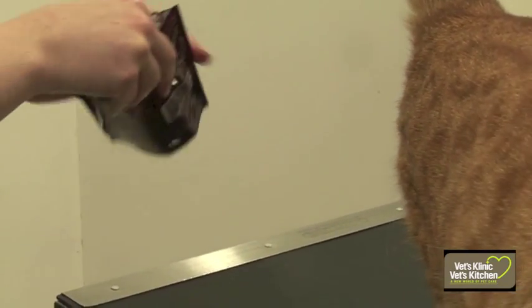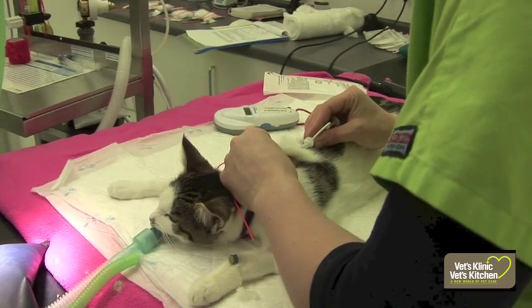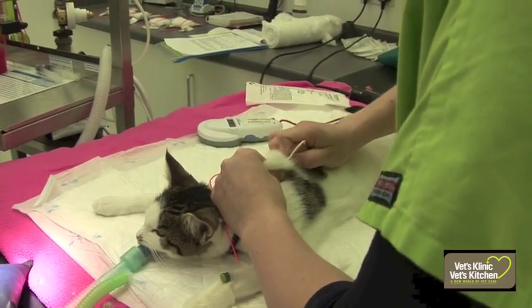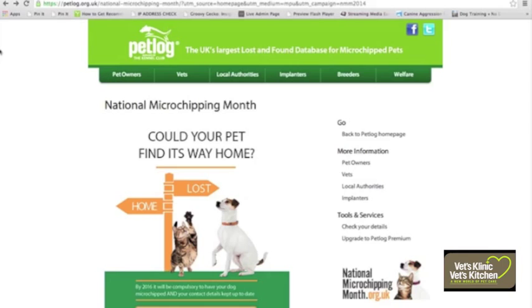Another thing to consider for younger patients is having the microchip placed whilst they're being neutered. We can then place the chip whilst they're under anaesthetic, so they don't know anything about it, which is quite nice.